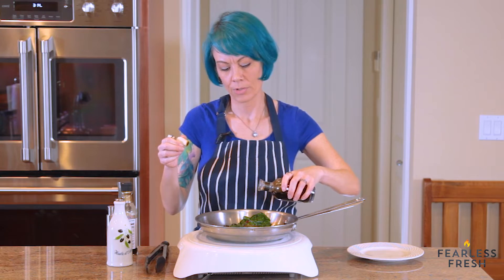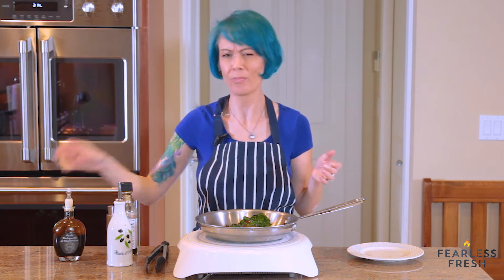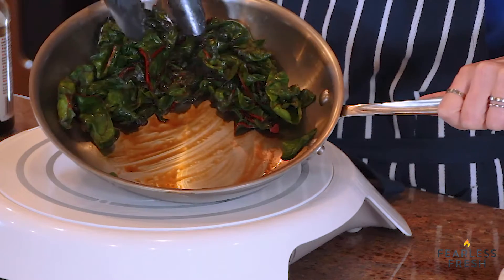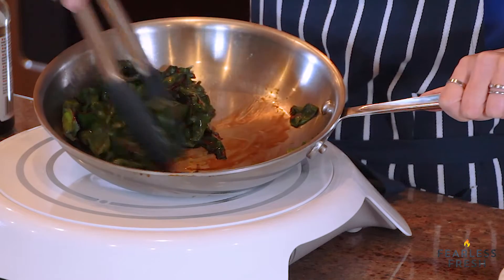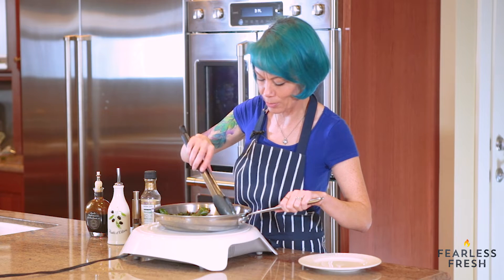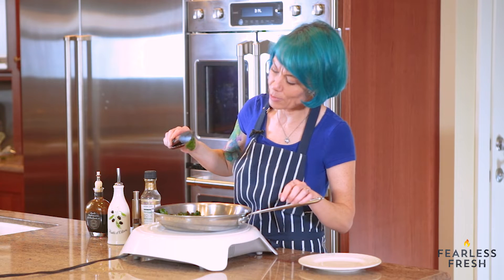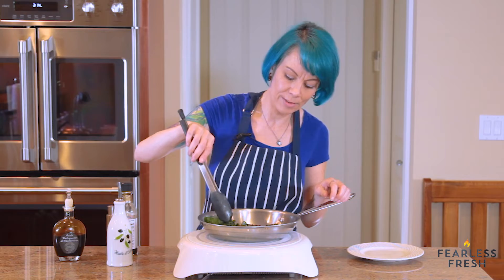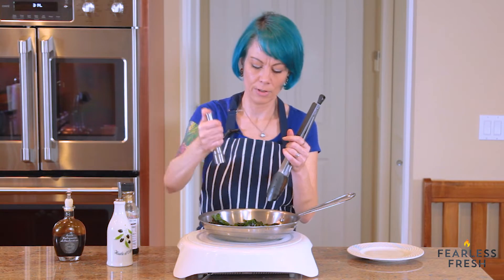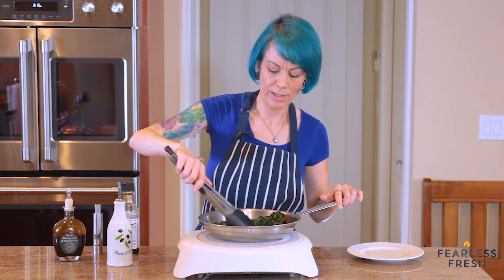We're going to add a little bit of my favorite vinegar, which is balsamic vinegar. Just a little — don't need very much. Give it another good stir. You can see there's not a lot of liquid on the bottom of the pan — just enough to coat the leaves. They're cooked but they've still got a little bit of shape; they're not super limp. I like them to have a little bit more body than that. We're going to add a little bit of pepper, and just move them around to make sure they all get coated evenly.